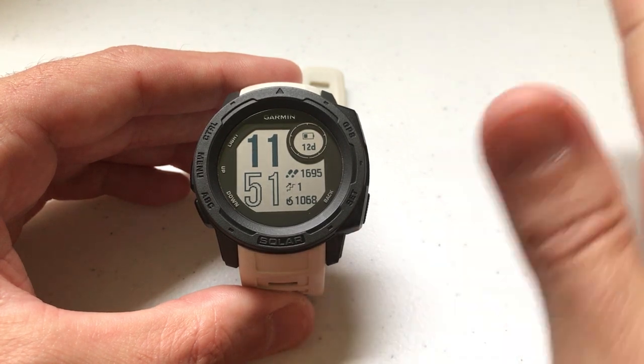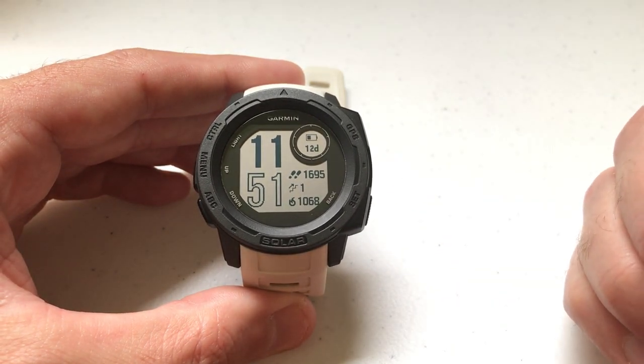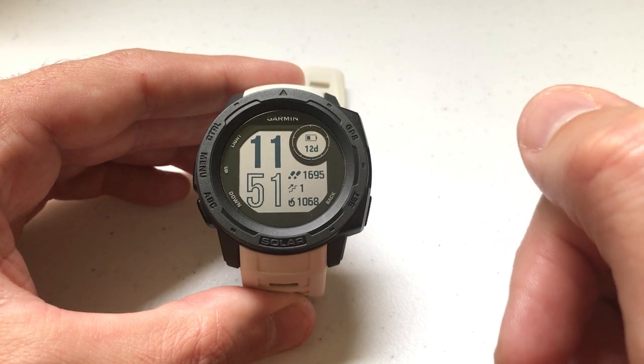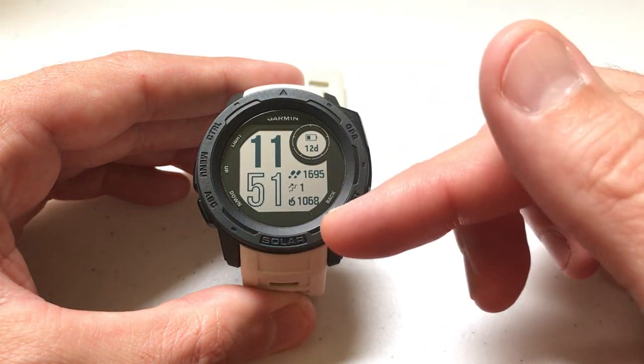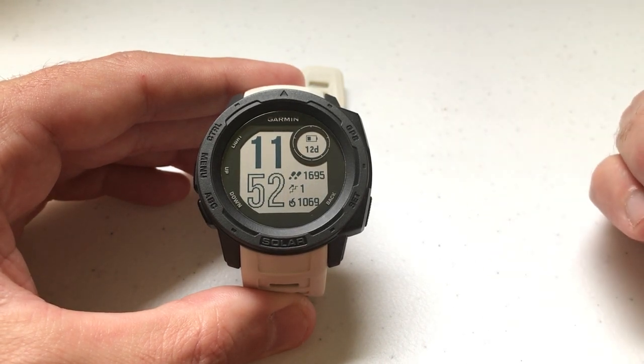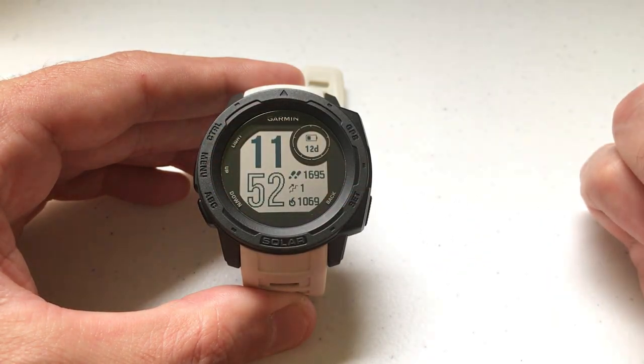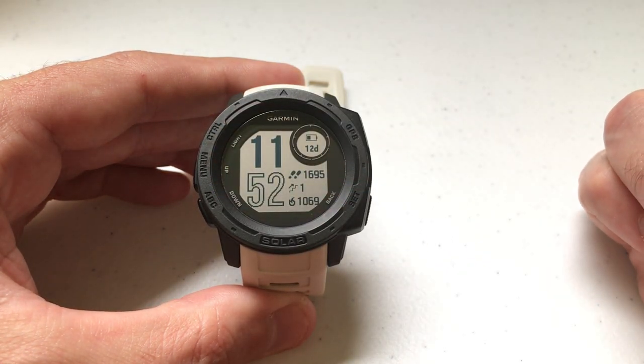I've done a video in the past where I go all through widgets and everything about them. In this video all I'm focusing on is showing the user how to add a widget. I'm using the Garmin Instinct Solar — it doesn't matter if you've got one of the solar or non-solar models, the adding a widget feature is going to be the same. I'm also using the watch as delivered from Garmin; I haven't made any adjustments to any of the hotkeys.